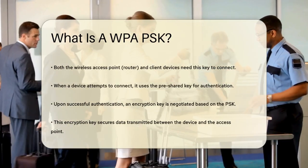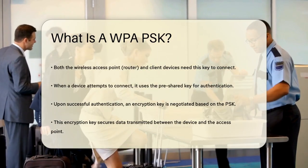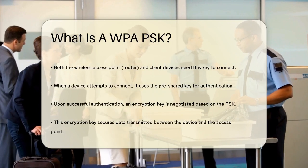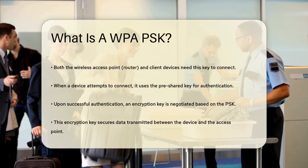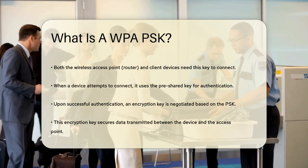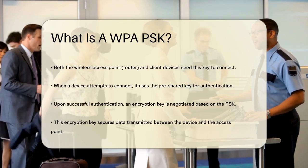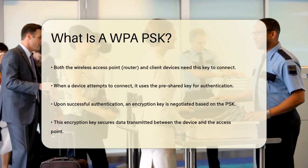When a device tries to connect to the network, it uses this pre-shared key to authenticate. Once authenticated, the device and the access point negotiate an encryption key based on the PSK. This encryption key is then used to secure the data transmitted between the device and the access point.